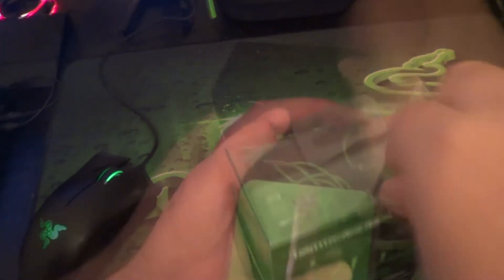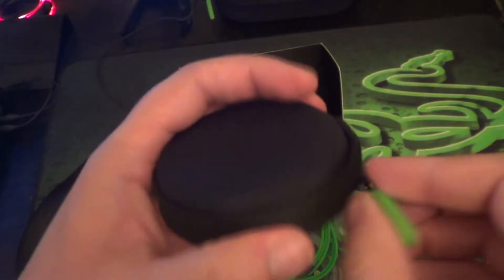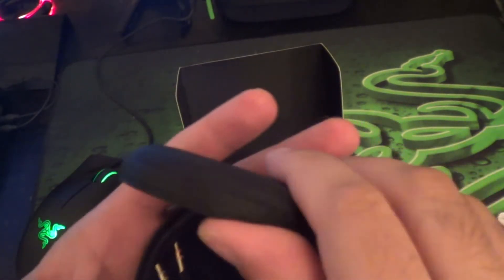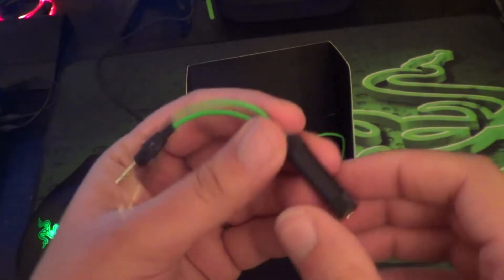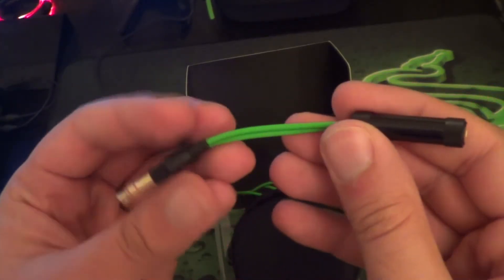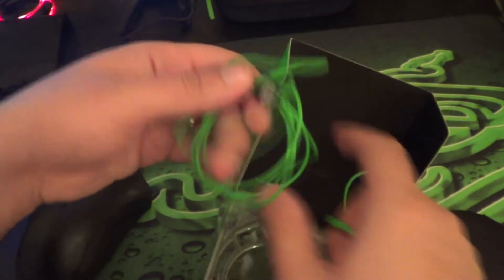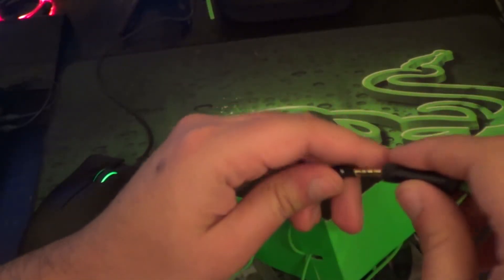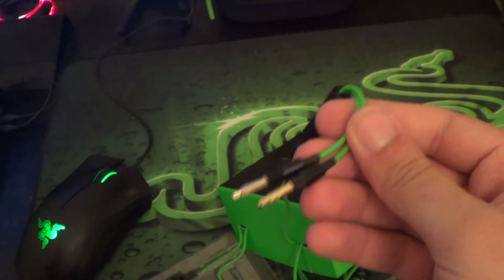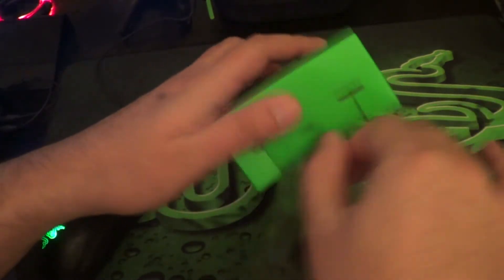I'm just about to unbox the product here. Inside you get the usual Razer booklet, which actually comes with a sticker. The carrying pouch is very sturdy, really good quality, and it keeps your headset nice and safe when you're not using it. Inside there you can see the adapter that's supplied, which you use to connect your Hammerhead Pro to your PC for PC gaming. It's basically a 3.5mm jack adapter which splits into a separate mic and headphone socket, so you take the regular 3.5mm jack, plug it in, and you can use it on your PC.